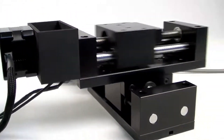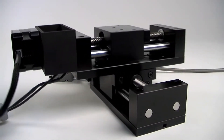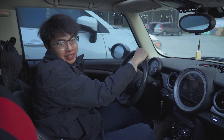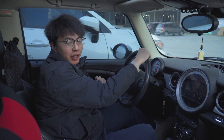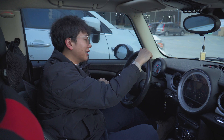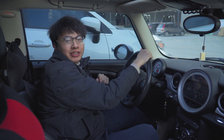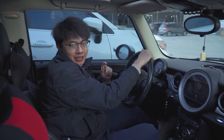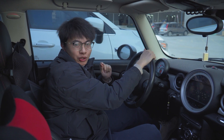Ball screws are widely used in various industrial equipment and precision instruments due to their efficient mechanical movement and high precision. In fact, ball screw applications are also very common in daily life — for example, the familiar cast jewelry. Can you think of other applications of this mechanical component after watching this video?